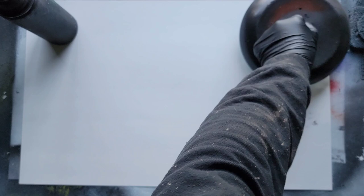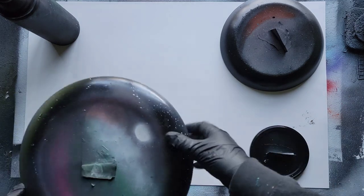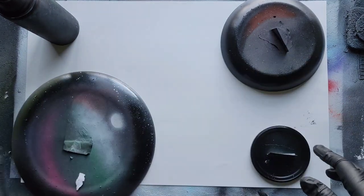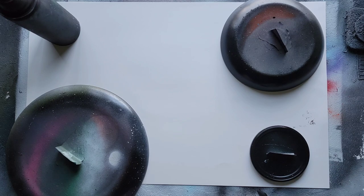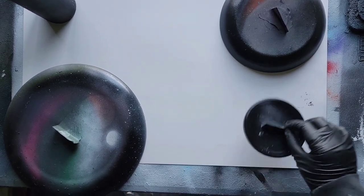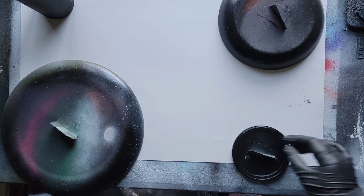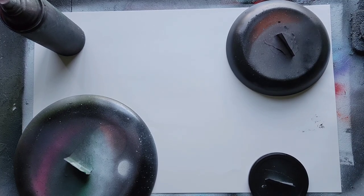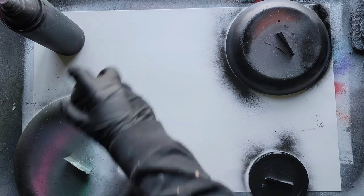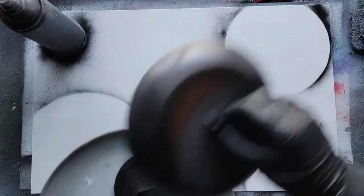Take your four planet stencils and put them one in each corner. If you're working on something smaller, you might want to consider only using two planets. Also, we're going to be doing planet rings, which can be a little tricky, so take one of the planets and move it so it's partially off canvas. Once you're happy with the positioning, take some black spray paint and just outline these quickly so we know exactly where our planets are going to go. This helps make sure we don't use too little or too much paint.